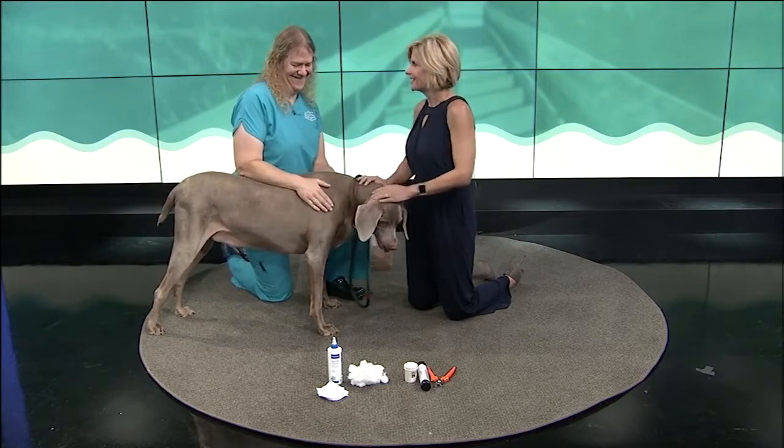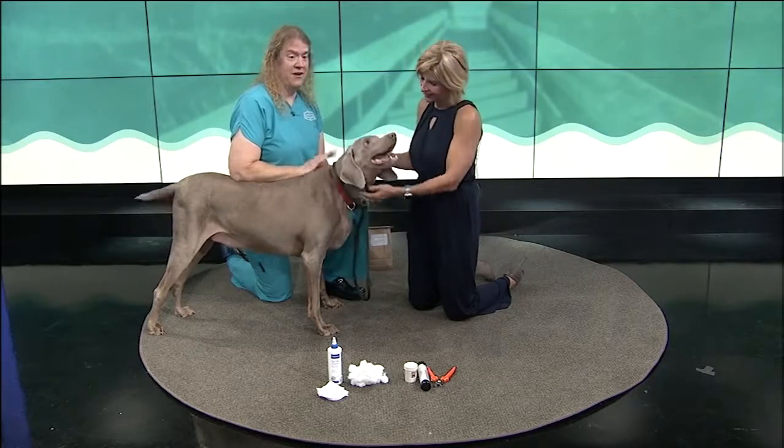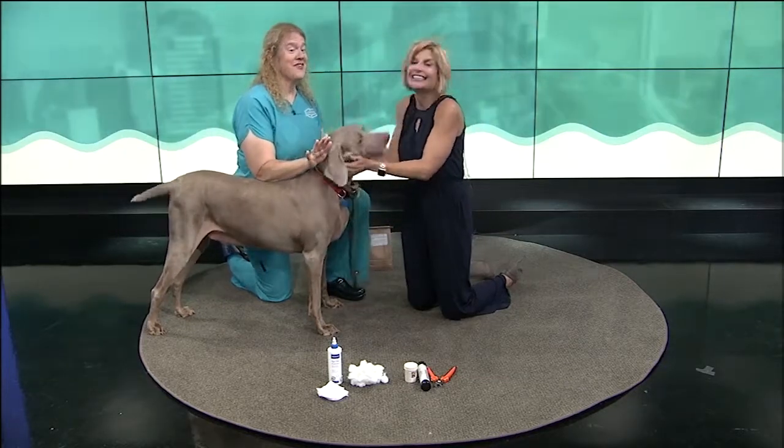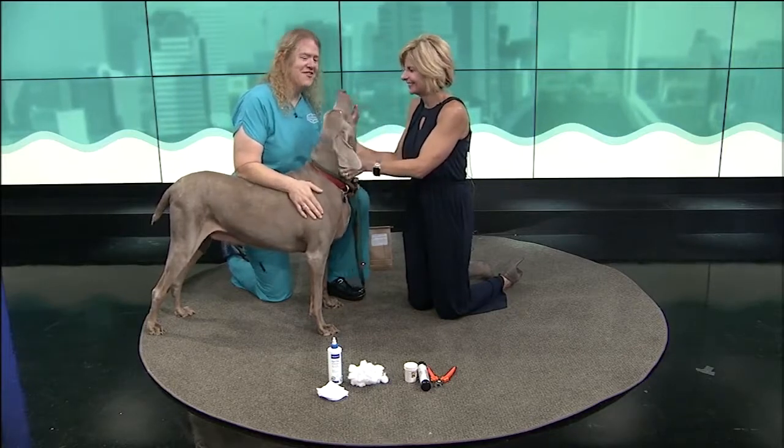So this whole segment is actually something I wanted to do. Everybody out there, listen — Eden asked for this. She wanted to know how to trim nails and how to clean ears. So I just want you to know that if Mojo sends Eden flying, which might happen, she requested it. We're not torturing her for no reason.